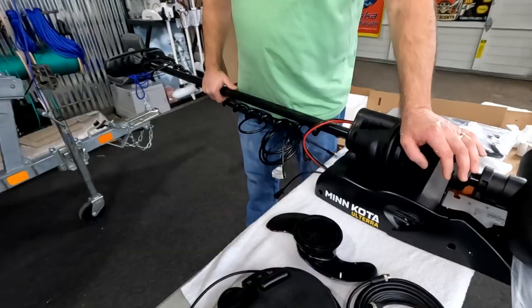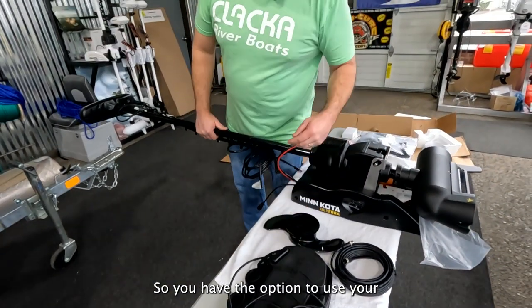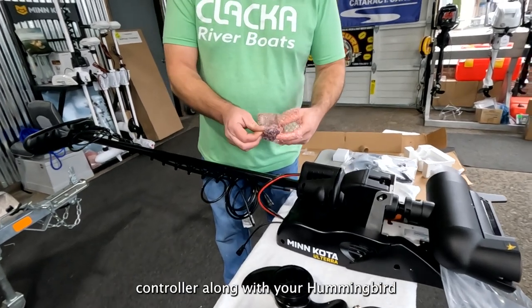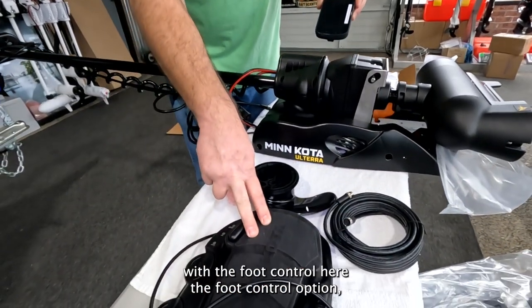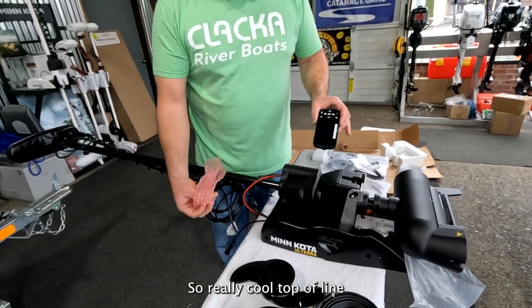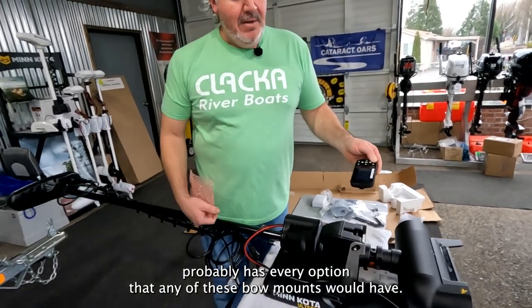Cool motor. This one also has a foot control, which is pretty nice. So you have the option to use your controller along with your Humminbird sonar depth system, and if you're more comfortable with foot control, that option plugs directly into the motor as well. Really cool, top of the line — probably has every option that any of these bow mounts would have.